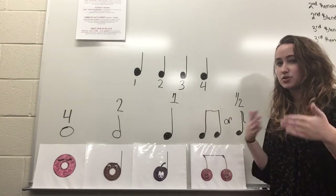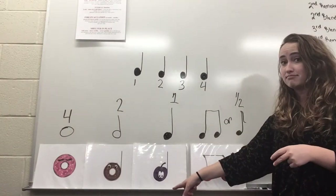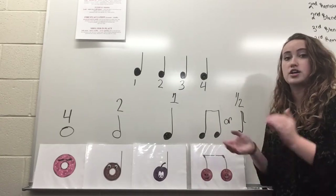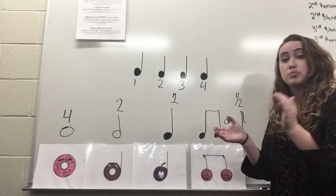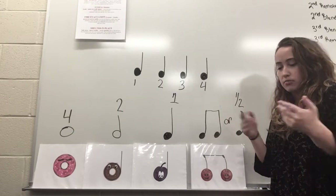Another way to remember this, if you wanted to, is you could say "plum." Instead of saying one, two, three, four, you could say plum, plum, plum, plum. That would make it easier.